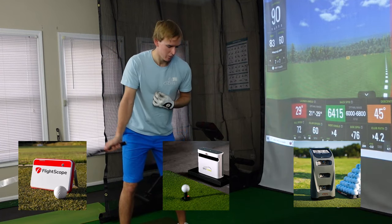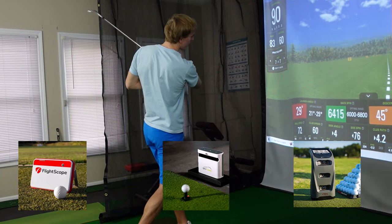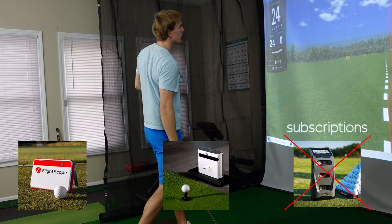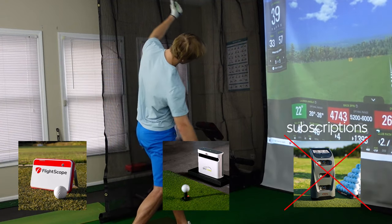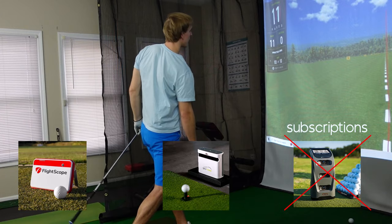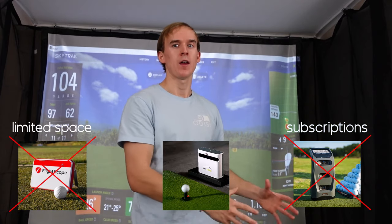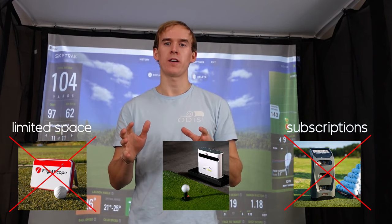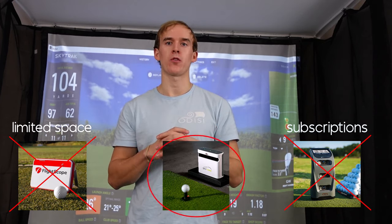When it comes to pricing, the Mevo Plus is the most cost-effective option, and I really like that you can buy their software outright without a monthly or yearly subscription. The Bushnell Launch Pro had the biggest subscription cost, so that one was eliminated right away. The Mevo Plus has strict requirements of 10 feet in front and behind you for accurate readings since it sits behind you like the TrackMan, and I didn't quite have that space. I needed something sitting right in front of me, and since I only planned to use it as an indoor golf simulator, the SkyTrack Plus was the one that would work best for me.